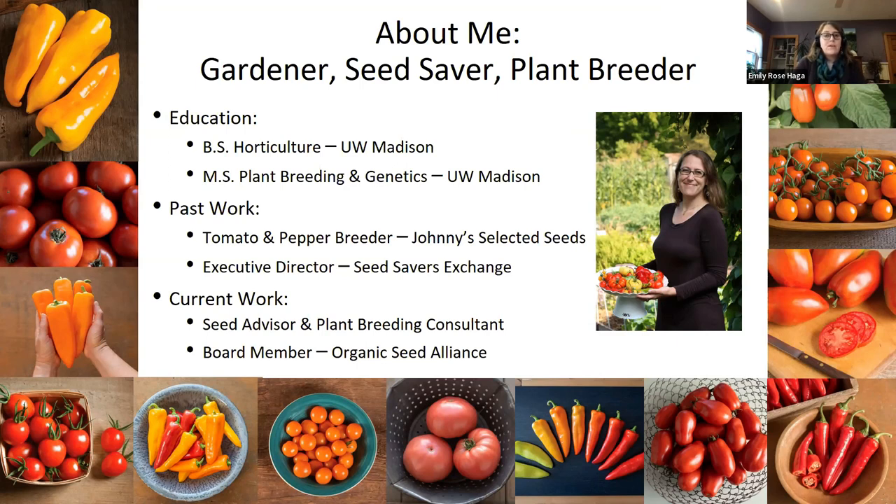I was a commercial breeder for seven years at Johnny's Selected Seeds working on tomatoes and peppers. I gained a lot of really practical hands-on experience in that role, mostly developing hybrid varieties but also working to create new open-pollinated varieties and on some open-pollinated cleanup projects that were really fun. After that experience, I also served as the executive director at Seed Savers Exchange for two years — another great nonprofit with really valuable resources I'll talk about today that could support you and your work as an independent plant breeder, both for seed saving and educational resources, as well as access to some really unique varieties.